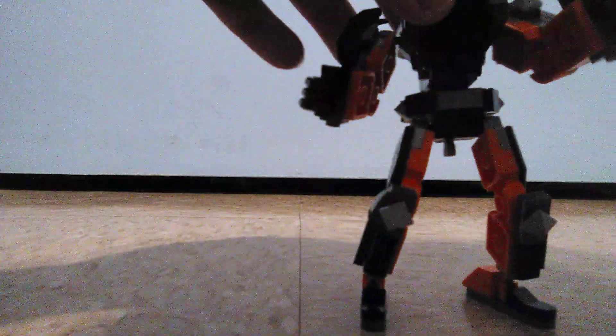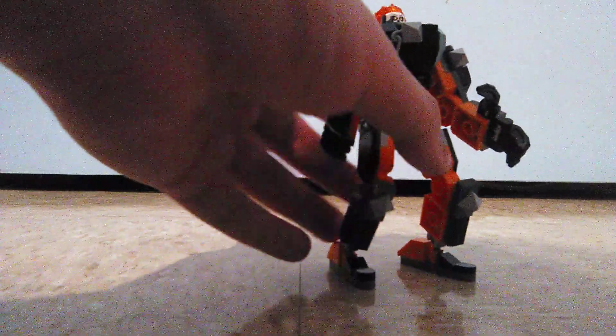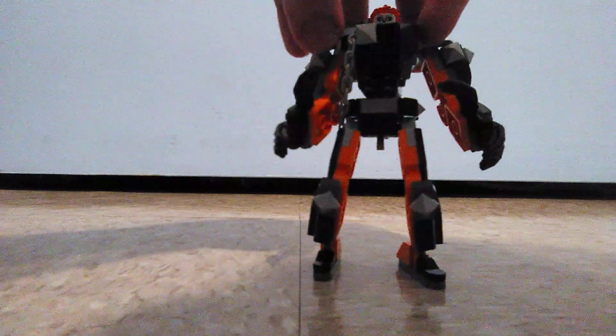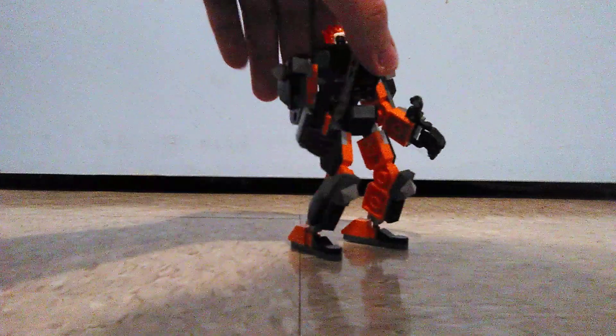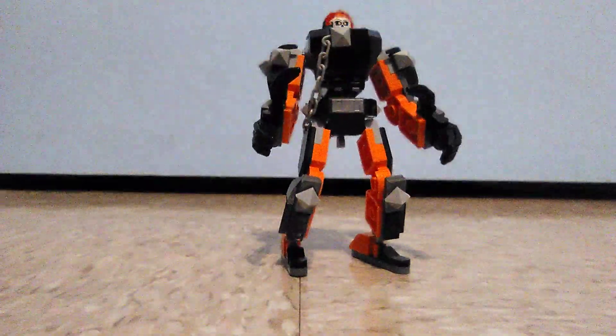There's also a little attachment point here where you can connect the chain weapon to the mech. Now the chain is part of the Ghost Rider mech. The mech is kind of boring — there's not a lot of details, and it would have been better if it had more fire pieces on the sides of the arms and legs. That's the Ghost Rider mech.